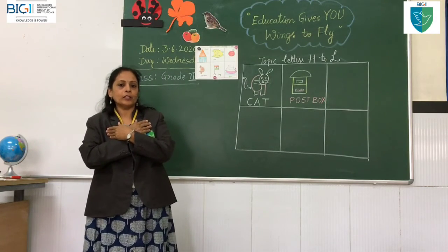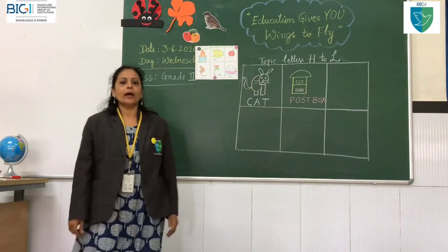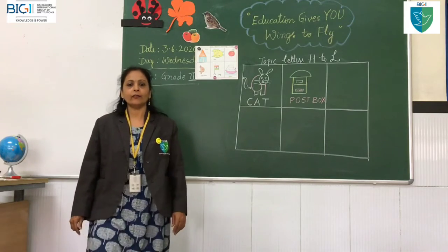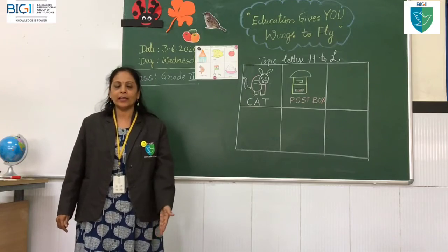Let's be a postman walking down the street. Let's be a postman walking down the street. Left, left, left, right — listen to my feet. Left, left, right — listen to my feet.